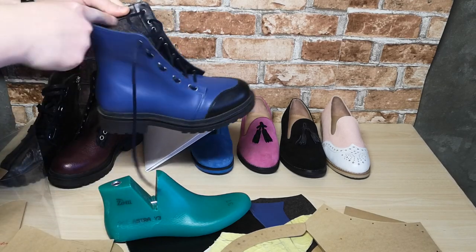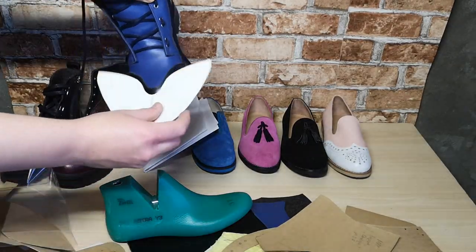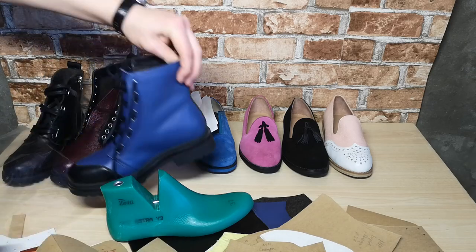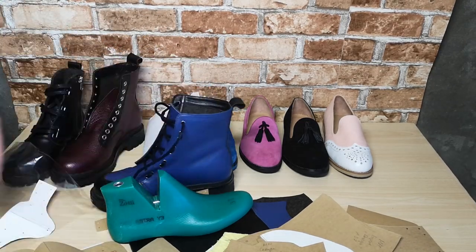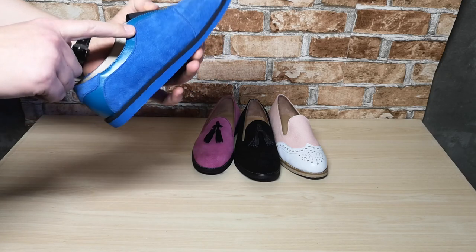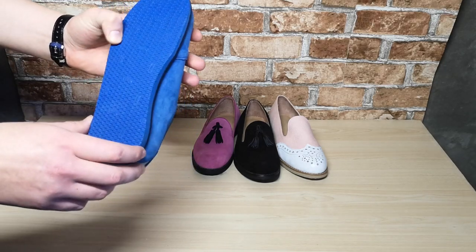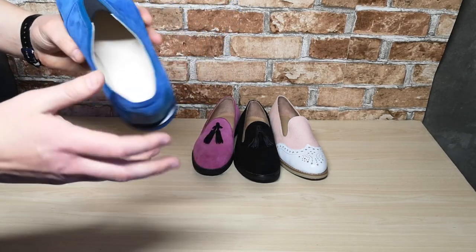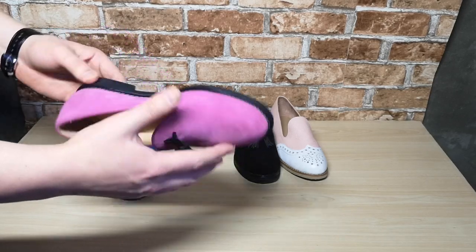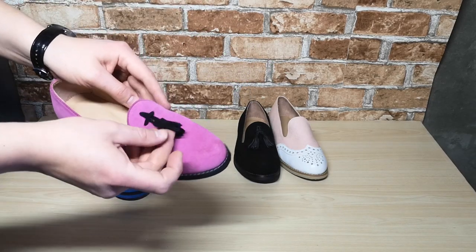Now I'll talk about summer shoes. These are suede sneakers with leather accents, made of special suede material from a sweet company. Instead of shoelaces, an elastic band is placed for comfort. Inside is white pig skin. This is suede loafers with tassels — pink suede and black suede tassels. The outsole is made of polyurethane.